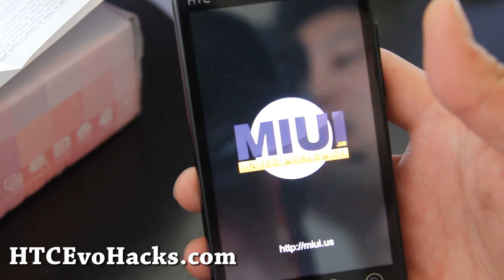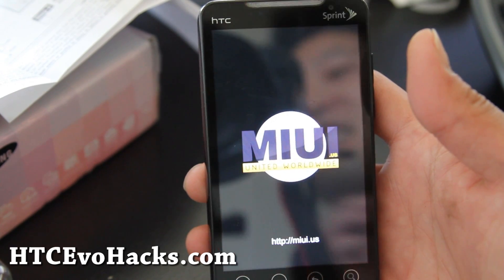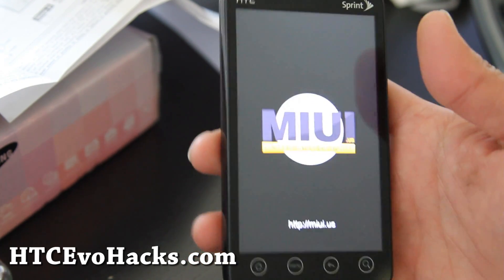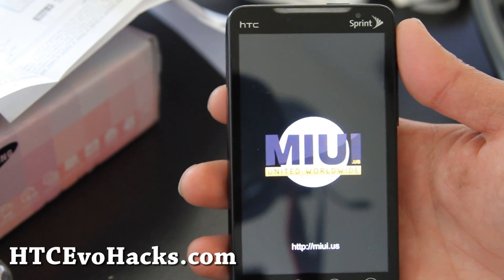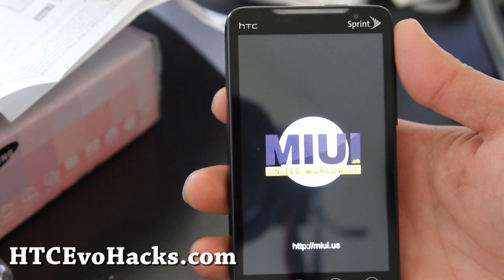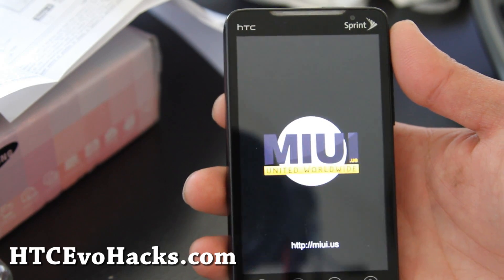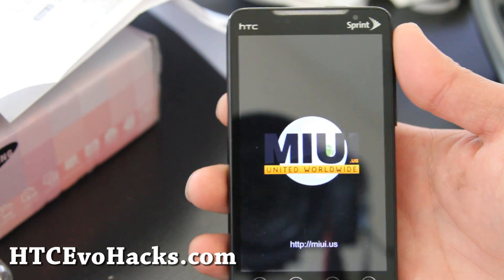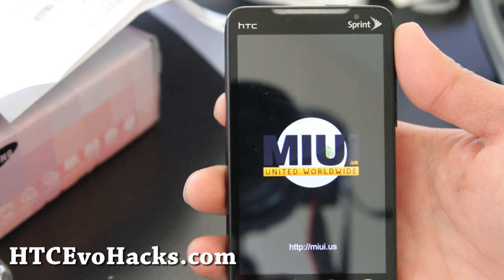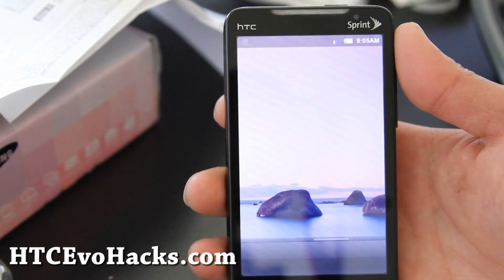I know some people have probably already left comments saying it's not MUI. I did a video of my Canon camera and people told me it's supposed to be 'Canon,' but I like to call it 'Canon' — it sounds better. So this ROM is officially MUI, not Mew — or well, it should be Mew. Anyway, it booted up.